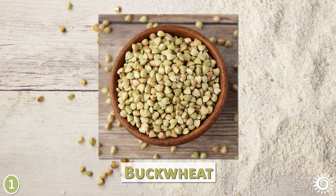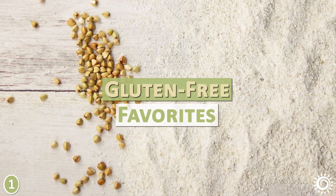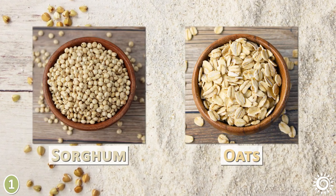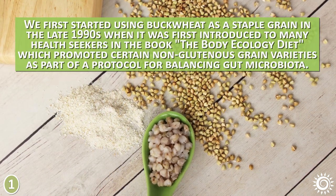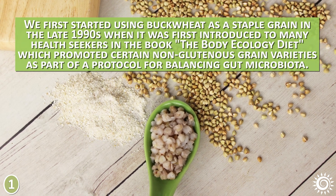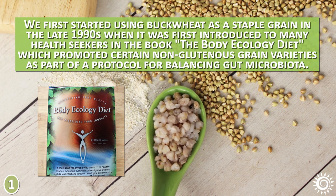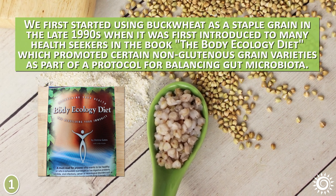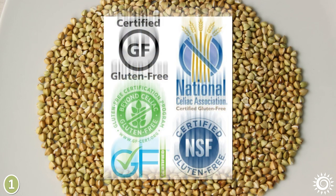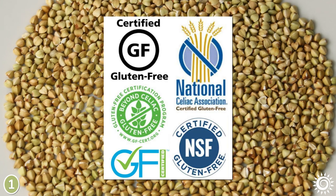As a flour, grain, or pasta replacement to wheat, buckwheat might be one to include along with other gluten-free favorites like quinoa, millet, amaranth, teff, sorghum, and oats. We first started using buckwheat as a staple grain in the late 1990s, when it was first introduced to many health seekers in the book The Body Ecology Diet, which promoted certain non-glutinous grain varieties as part of a protocol for balancing gut microbiota. When purchasing buckwheat, it's best to look for labels that certify it's gluten-free, to ensure it hasn't been contaminated with gluten in processing facilities.